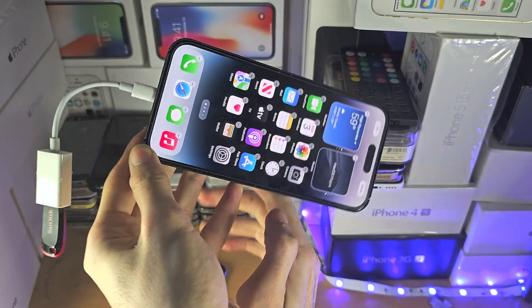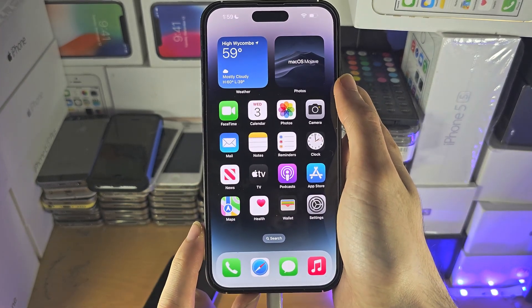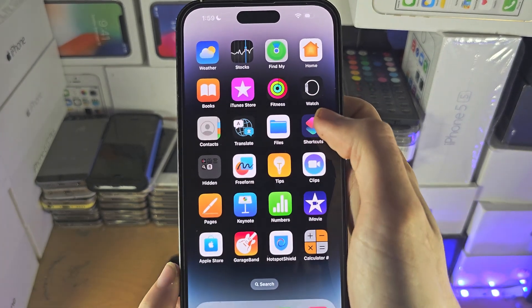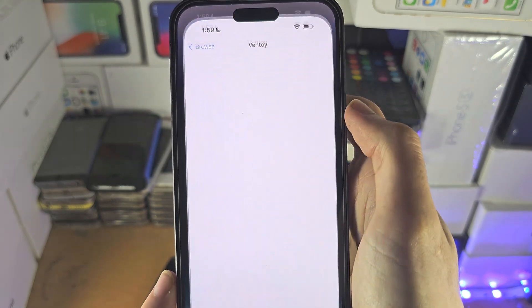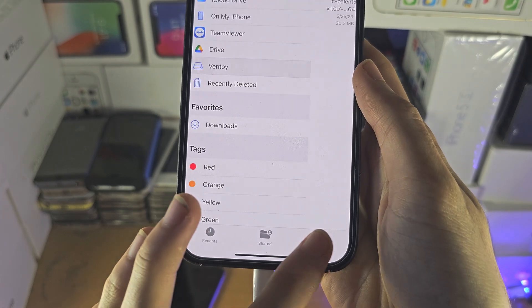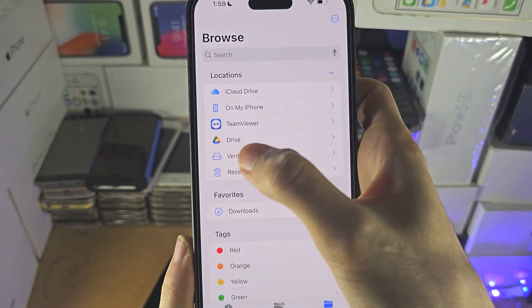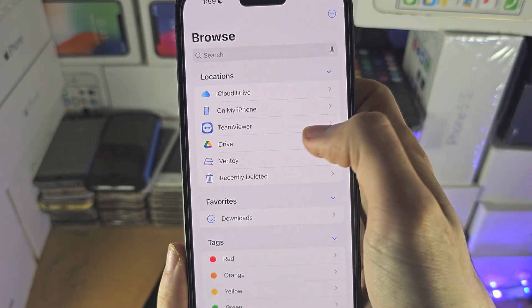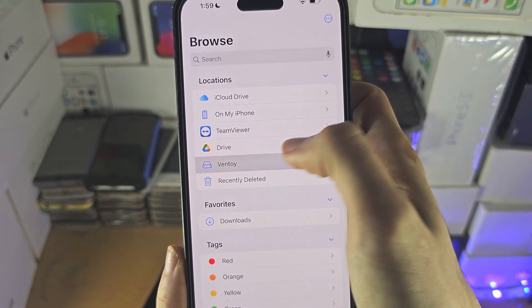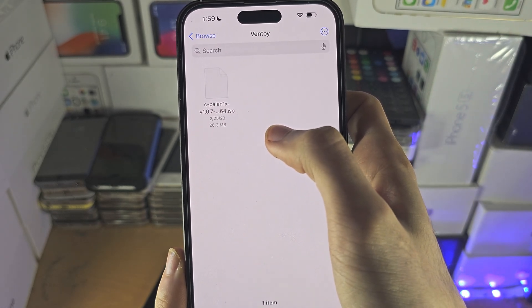Once you've done that, to access your USB accessory — if it's a storage device — you're going to find and open the Files app, then tap on Browse until you're brought to the Browse view, and you should see a flash drive icon and then the name of your drive. You can tap into this and you should be able to access your files.